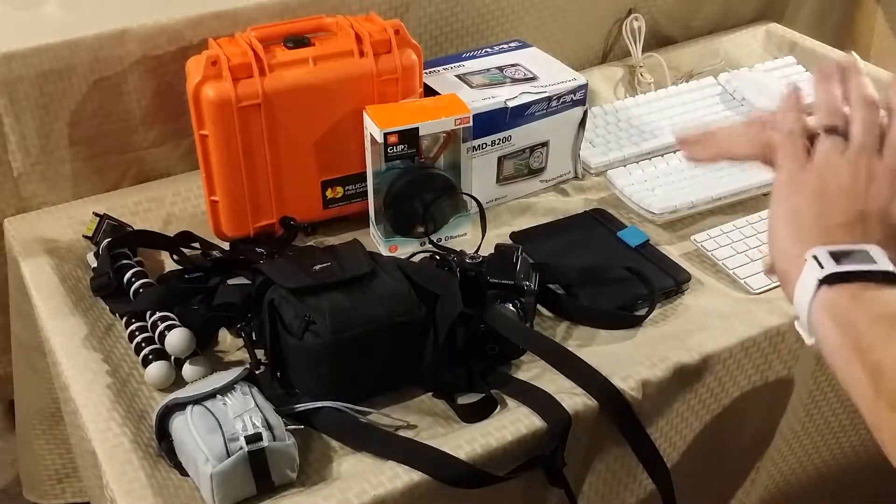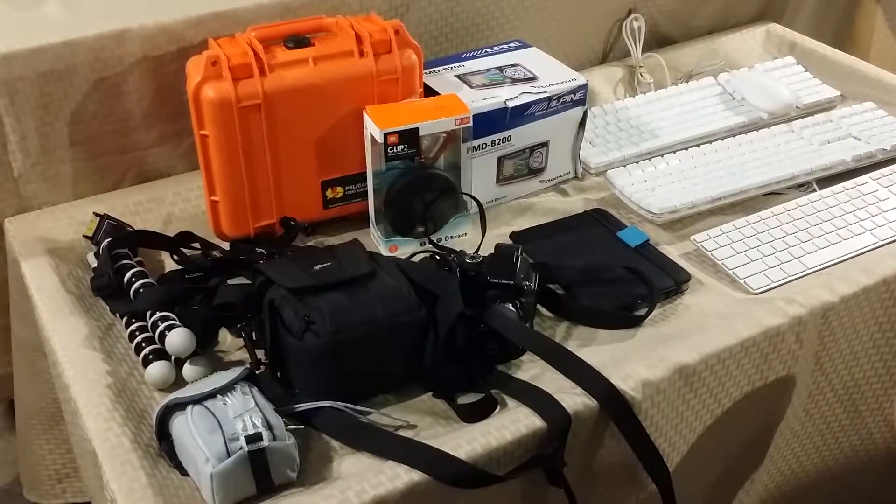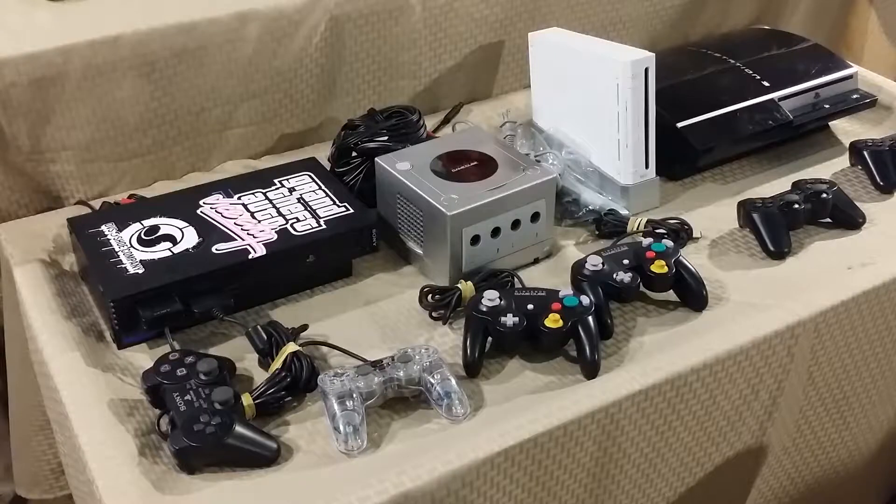Alright, that's it for non-video-game related items. Let's cut to the video games and start with the consoles.